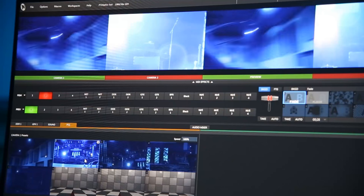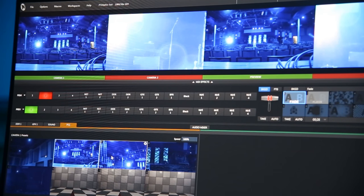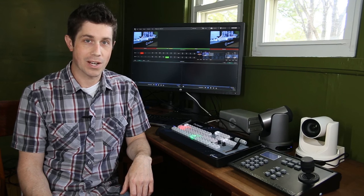The beauty of having a TriCaster in this system is that the TriCaster software can control the PTZ cameras, in case you don't have the optional hardware controller. I'm going to demonstrate both setups in this tutorial.